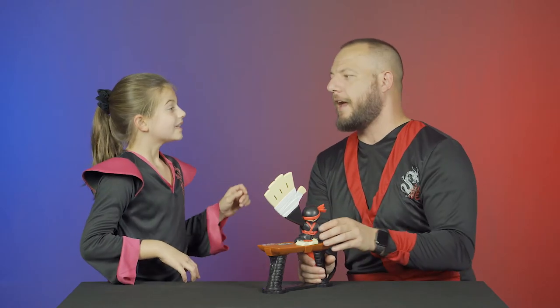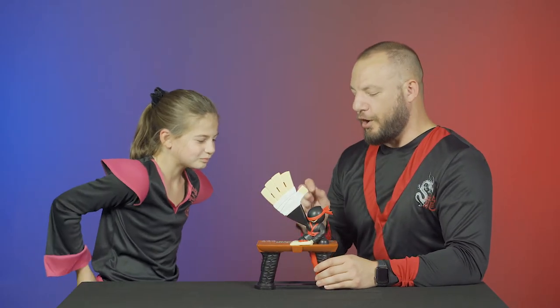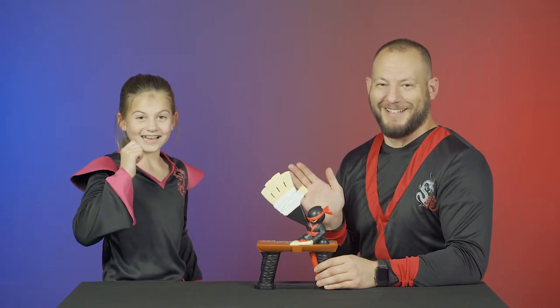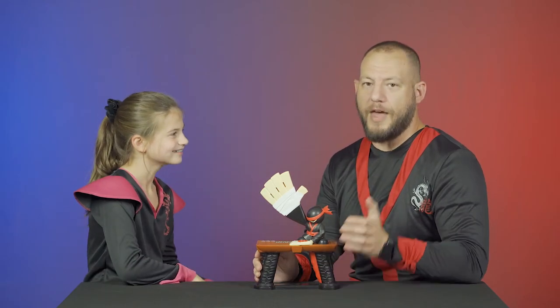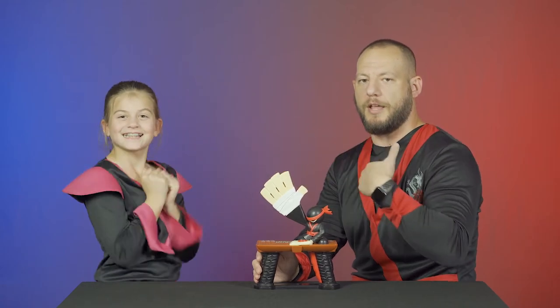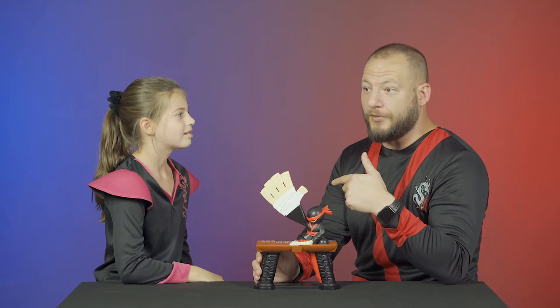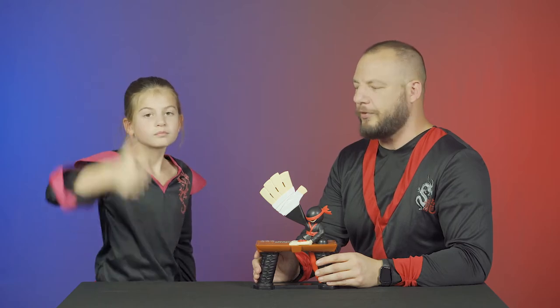Alright, Bree, I think it's time that we play some Slap Ninja. I think you're correct, honestly. Alright, so here we go. We're going to play three rounds. I'm going to be the master first, then the next round Bree will be the master, and then for the final round I'll be the master. But if Bree wins two rounds in a row, or I win two rounds in a row, we probably won't play that third round. We'll see how it goes.